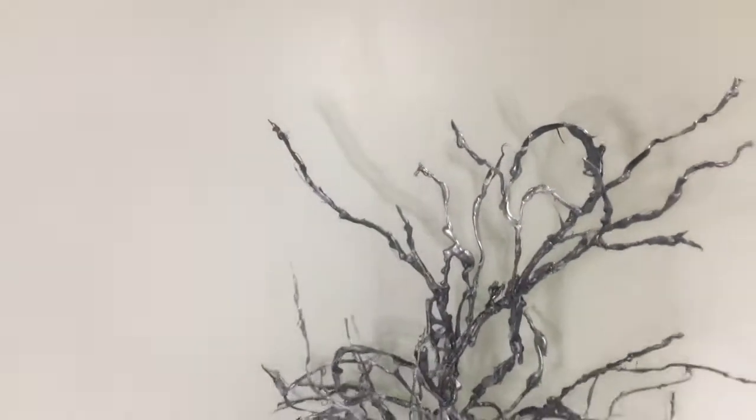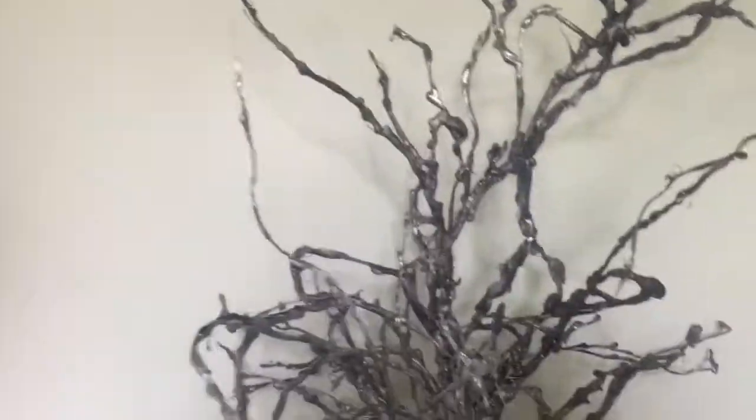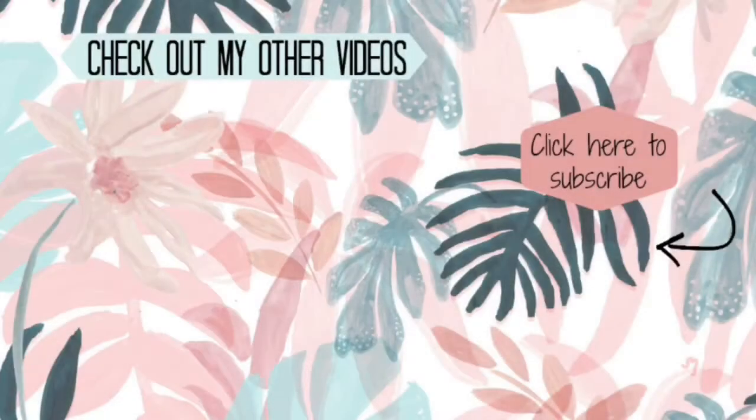You can make any shapes and designs you want using this technique. I hope you all liked this DIY, and if you did, please don't forget to give this video a thumbs up and subscribe to my channel if you haven't already. Thank you so much for watching, bye bye!